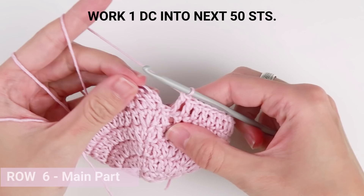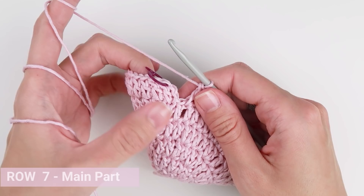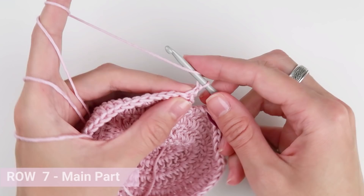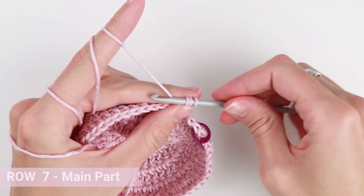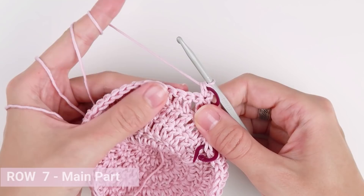When you are done, just turn your work and start with row 7. Let's continue with row 7. Chain 1, start in the very first stitch of the row and create a half double crochet. Now this part is made of double crochet stitches, chains, and slip stitches. We are familiar with all the stitches by now, so the next few rows, even though they look complicated, shouldn't be so hard to make.